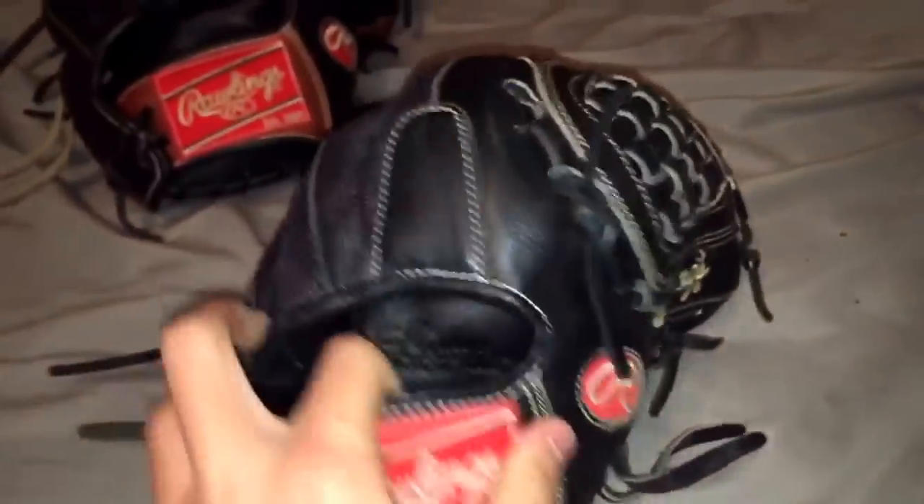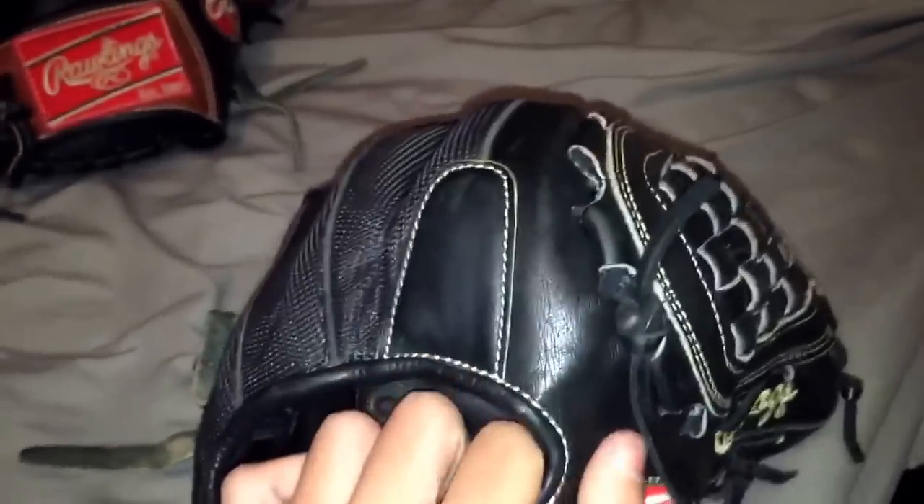So that's basically that glove. The web is definitely nice, and if you need a nice pitcher's glove it's not too expensive. Definitely a nice glove.